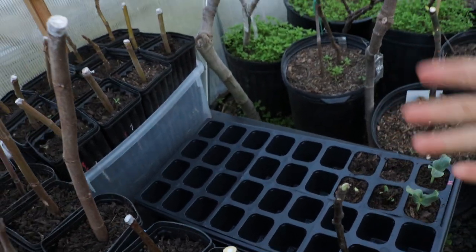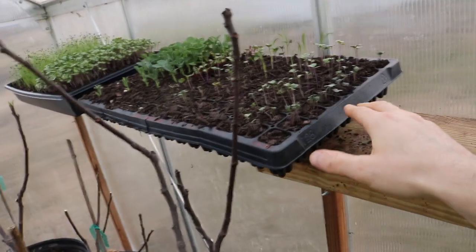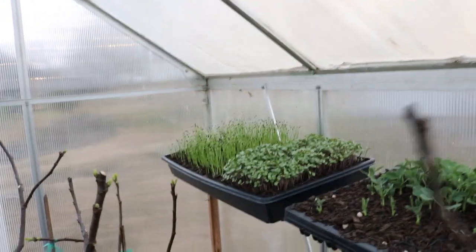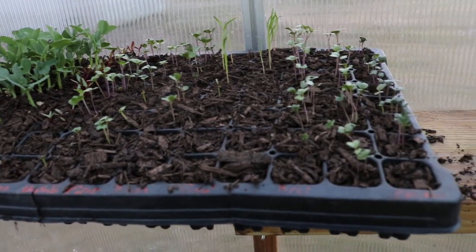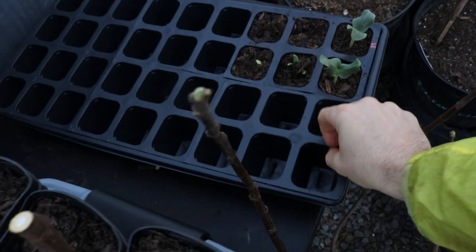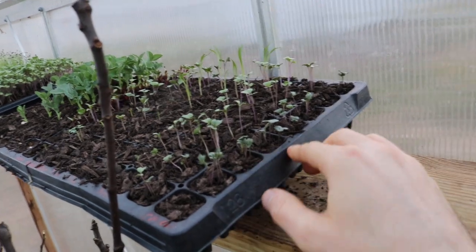A lot of the brassicas are going to get up-potted into these inserts here — that way they have a larger pot, get more size, and when I transplant them out into the garden they're already more established. Some of this has only been about 10 to 12 days, so there's a lot more time to go. I'm not in a rush, but I do want to get them out as soon as I can. Ideally these guys need to stay in the larger inserts for about three to four weeks and then be transplanted into the garden.